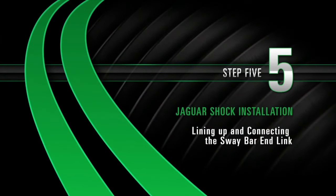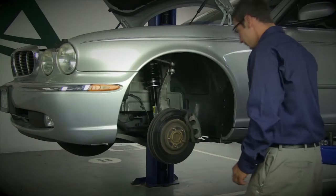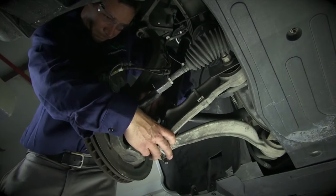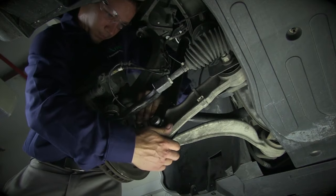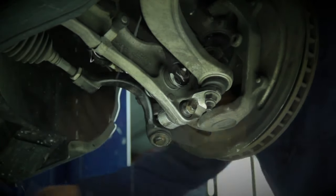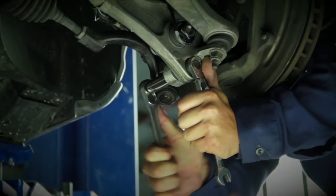Install, Step 5: Lining up and connecting the sway bar end link. Push down on the sway bar end link to line it back up. When the sway bar end link is lined up to the mount, slide the bolt through from the back. This will hold it in place. Start to tighten the bolt until it is snug.